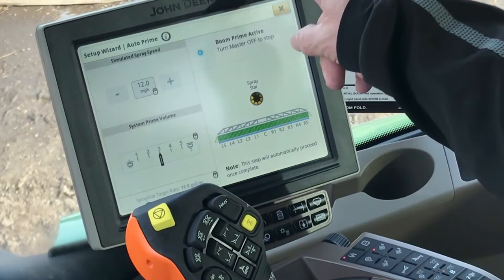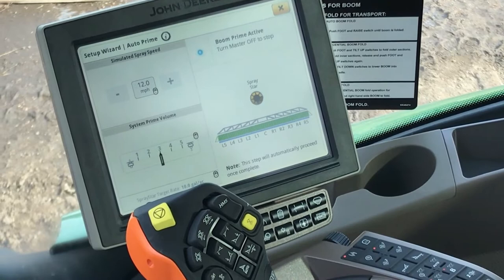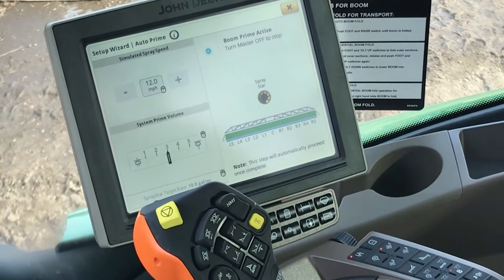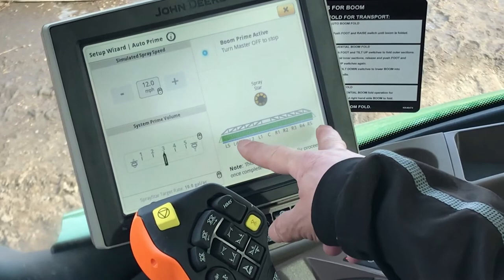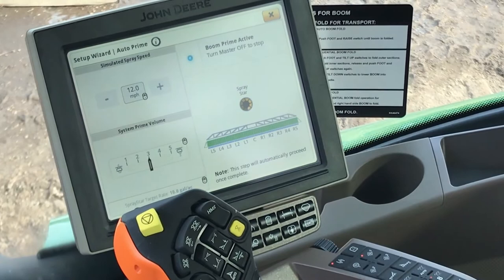That little notification on the screen is a normal thing that comes up a lot of times as it's filling. What it's going to do — you'll notice it's filling the booms and not spraying, but it is actually charging the booms and filling them up with product. As it starts filling, it'll start to cut booms down because the air is purged out, and the section control will basically start to shut booms off until we get all the booms shut off.